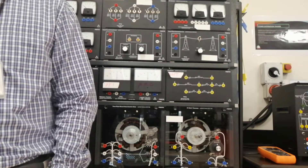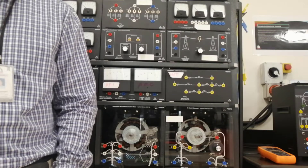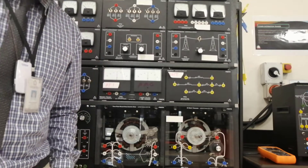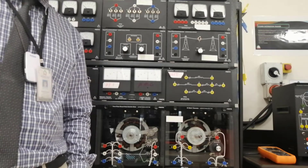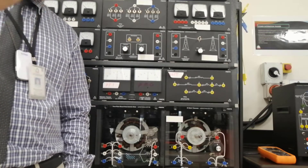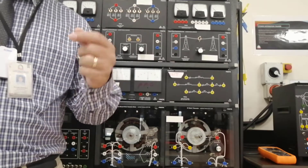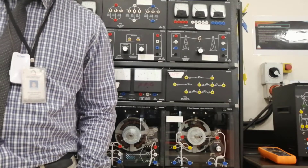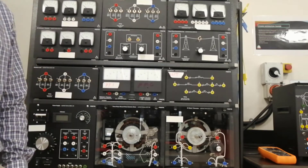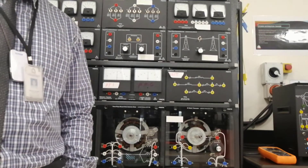The first circuit we are going to connect is figure 2-2. Please open your lab manual, laboratory number 5, and go to figure 2-2. Now, how are you going to connect this circuit, figure 2-2?